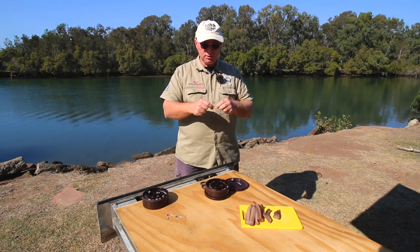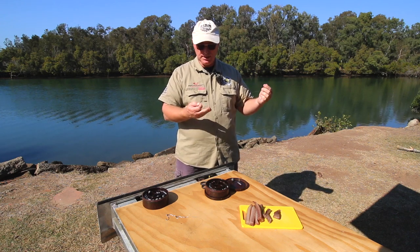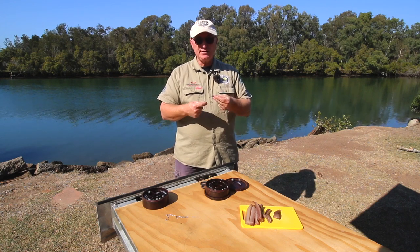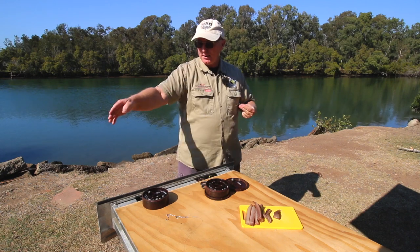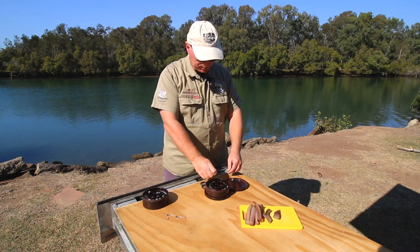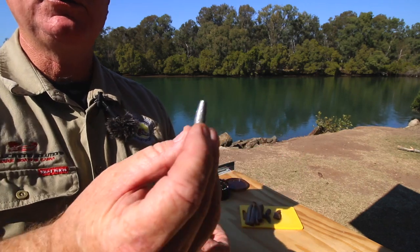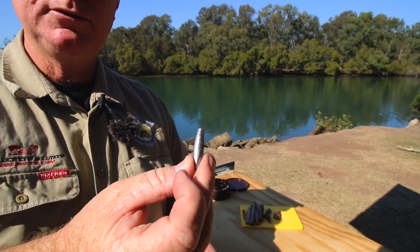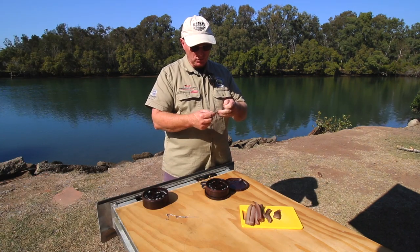The swivel is important because it keeps your sinker away from your hook — I don't like the sinker directly on my hook. A lot of people do put it directly on, but I use enough weight to get my sinker to the bottom and let the bait drift and cover a little more area. For sinkers, I like to use barrel sinkers. Most people use ball sinkers, which is a very common choice, but I use barrel sinkers probably 80% of the time.